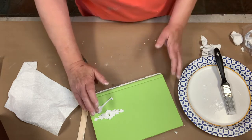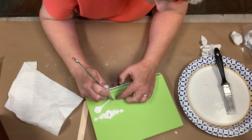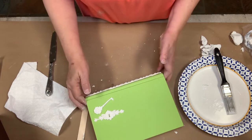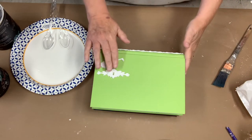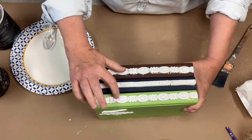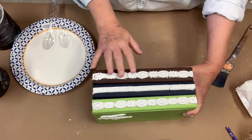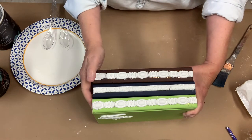I'll let these dry tonight and then come back tomorrow, and we will paint them and age them and I'll show you how I put them together. Okay, so it's been overnight and they've dried really well. You can see the bindings on the book — it's cracked a little bit here and there. I like that because it just makes it look old, and after we paint it and put the dark wax on, the dark wax will settle down into those cracks and look really pretty.